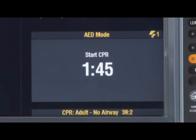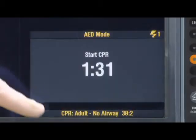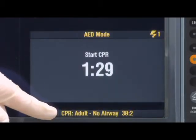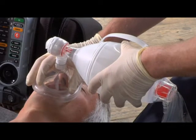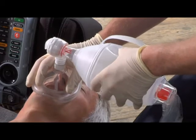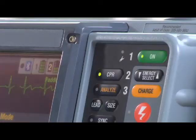The CPR metronome helps you time compressions. There's a message to show you the compression-to-ventilation ratio for the metronome. When it's time for ventilations, the metronome prompts you with a countdown and 'Ventilate' cues. If you want to silence the metronome, press CPR. To resume the metronome, press CPR again.